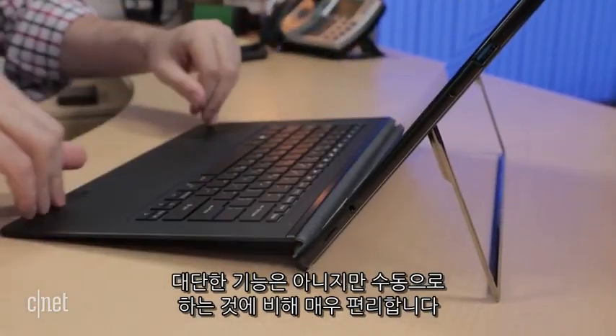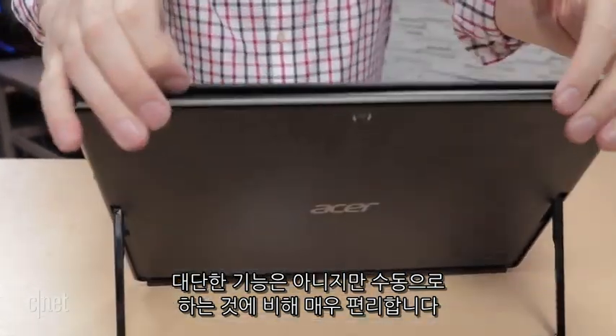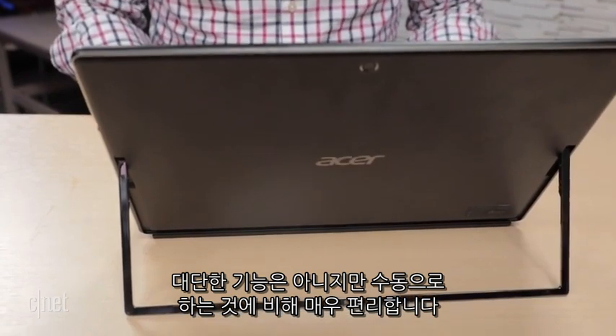It's not rocket science, but it's much better than manually working your fingernails under some other tablet kickstands and awkwardly pulling them out.